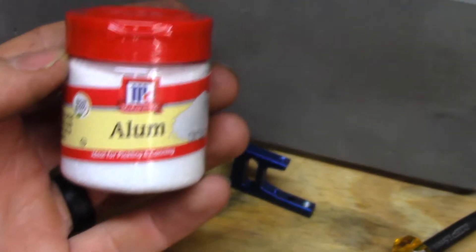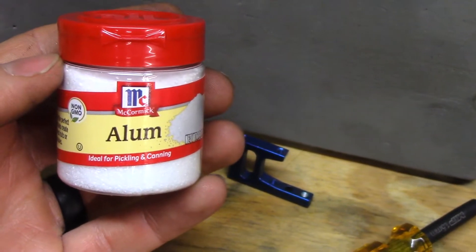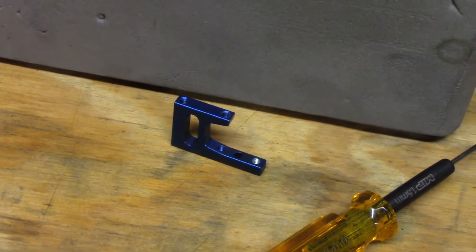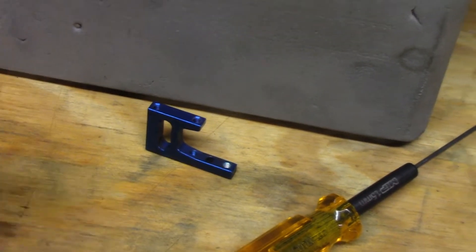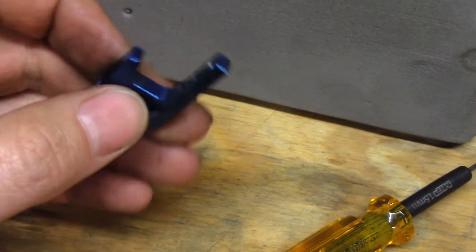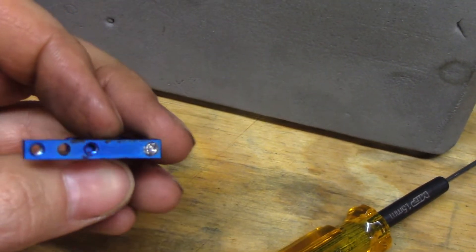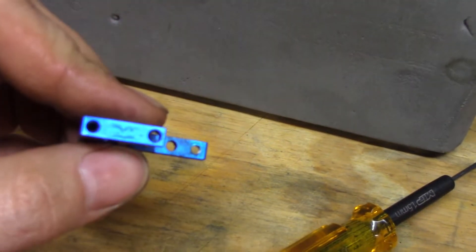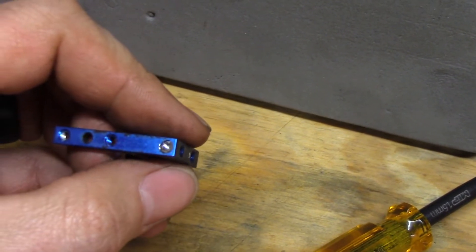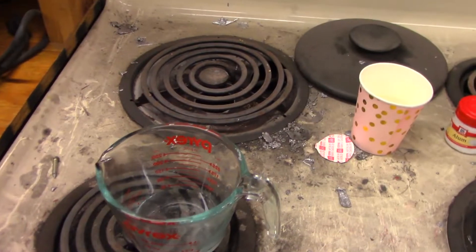I've read that you can use this stuff dissolved in water to dissolve the steel screw out of the aluminum without hurting the aluminum. I don't know if it's going to do anything to the anodizing, but I don't really care about that as long as we can get that screw out. I'll try to find a glass container and head out to the garage and see what I can do.